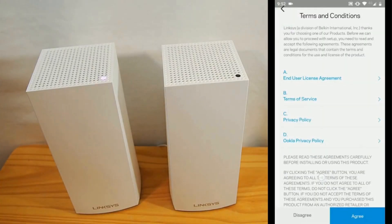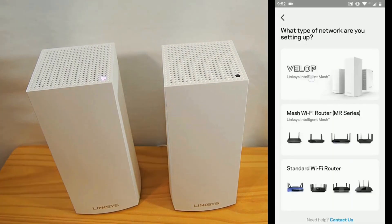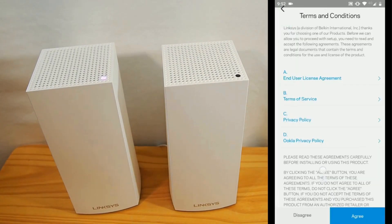Open the app and either sign in with your existing LinkSys account or create a new one. This account will manage your network settings.